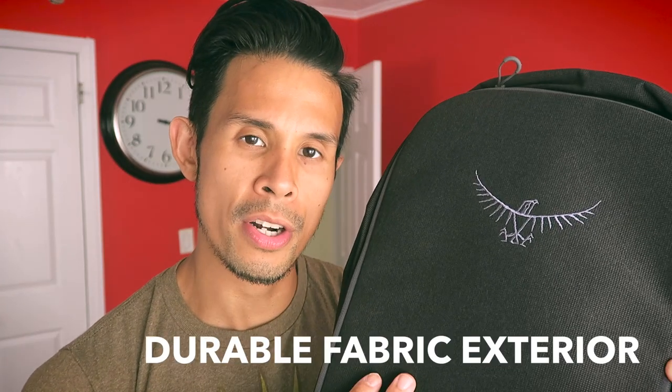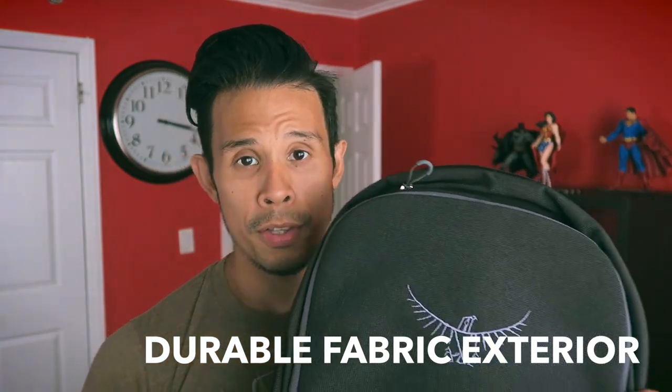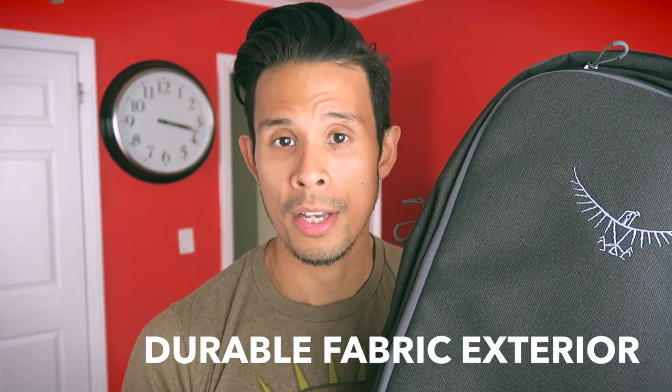First, let's talk about the exterior of the backpack. It's made from a different type of material than the Osprey Daylight Daypack — a fabric-like texture that probably doesn't lend itself well to being waterproof. The clear difference here is that the Osprey Cyberport Daypack is more aligned to a technology travel commuter versus someone looking to do hiking in the wilderness.